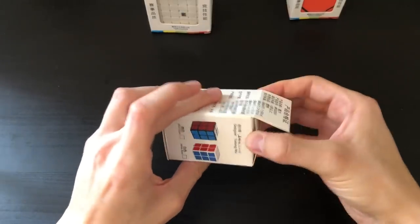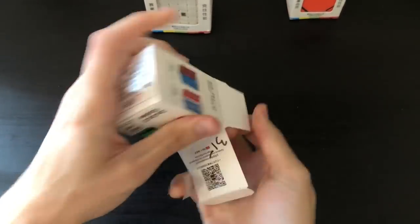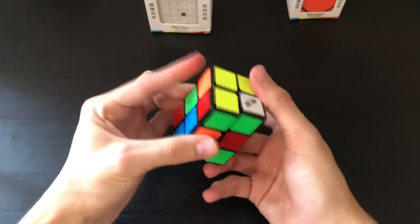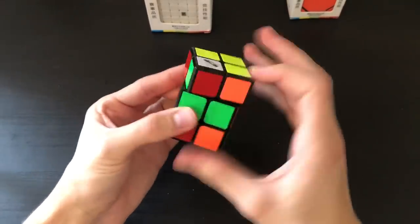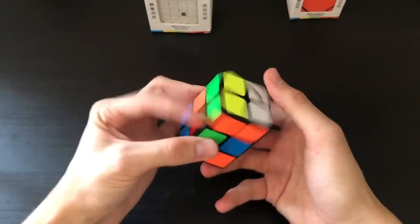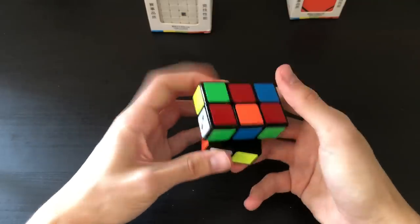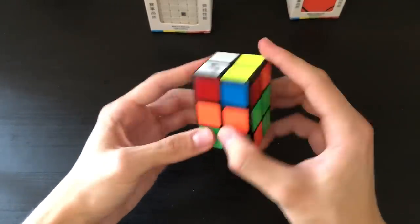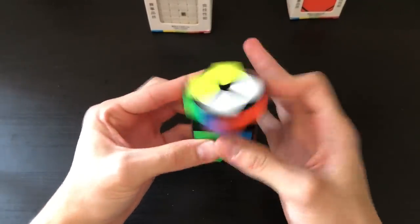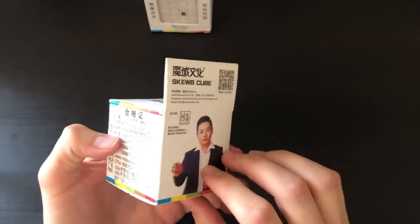Up next we have a Chi 2x2x3, which I've actually been wanting for a while and have heard good things about. It is very, very smooth so far — actually the puzzle I like the most. It's a very simple solve and turns very, very well. It's smooth and very satisfying to turn. I highly recommend this one so far.